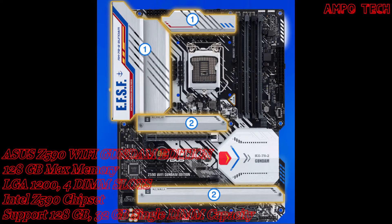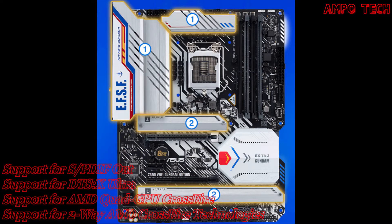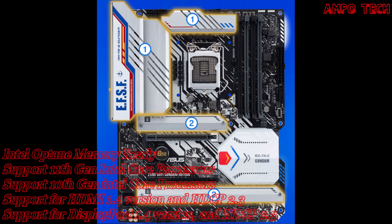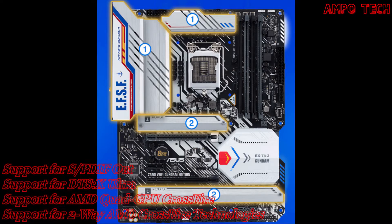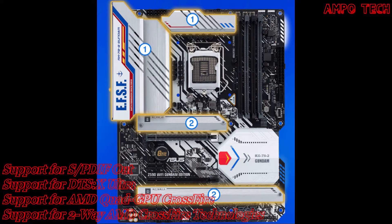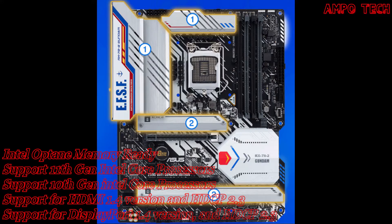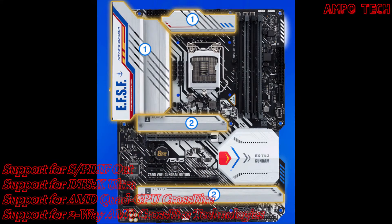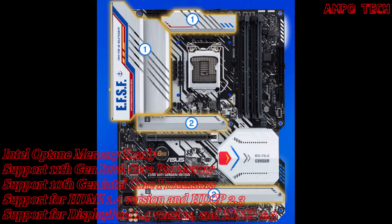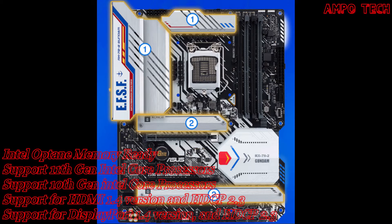For cooling, the board features a 1.6 times larger VRM heatsink and three M.2 slots with heatsinks. The large, high-mass heatsink covers the VRM and choke to improve heat dissipation, with a total surface area 1.6 times that of the previous generation. High-quality thermal pads transfer heat from the inductor and phase array to the heatsink. Each M.2 slot has a dedicated heatsink to keep M.2 SSDs at optimum operating temperature for consistent performance and reliability.